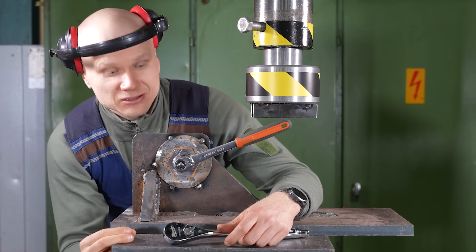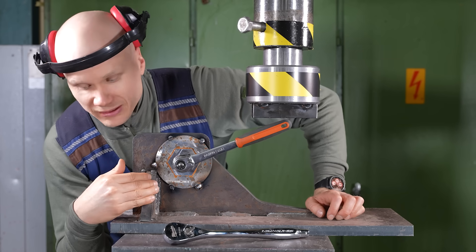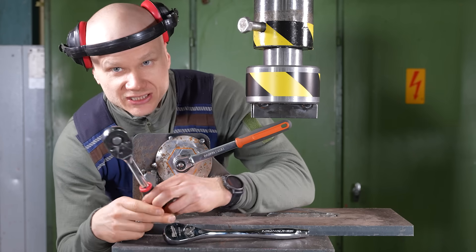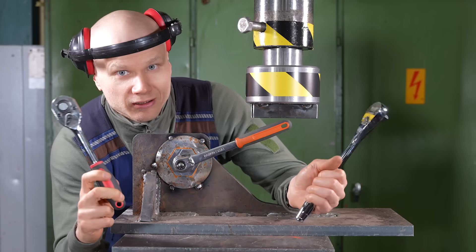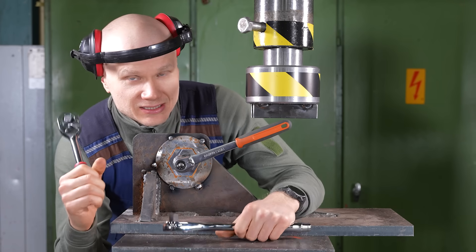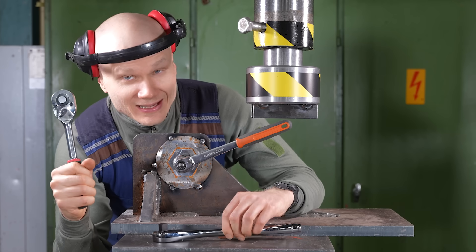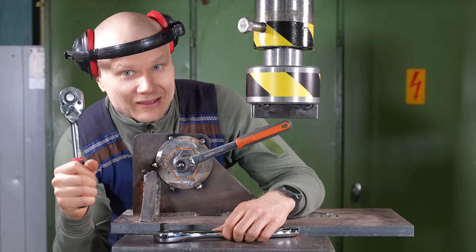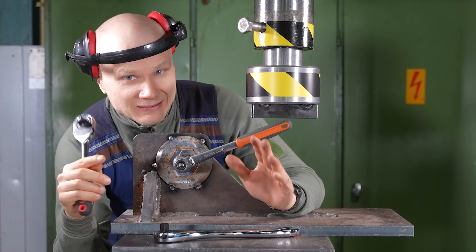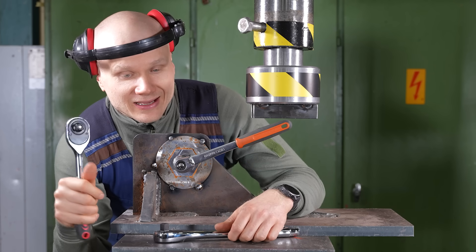Welcome to Hydraulic Press Channel. Time to bring out the old torque tester setup, because today we are going to find out what's the difference between the shittiest tool possible and branded high quality tools. The shittiest tool possible is from a Chinese web store, and the craziest thing is that this set was actually more expensive than a Makita set with a similar amount of tools.